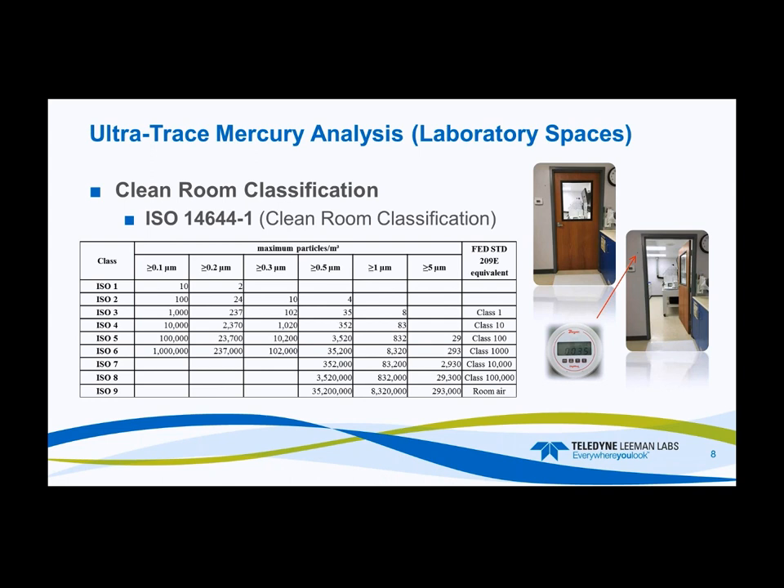In our facility, the clean room monitor on the right measures pressure differential between the two rooms. When the doors open, the pressure drops; when it closes, pressure comes back up. This monitor typically reads around 0.035 inches water column, signifying positive pressure so particulates are not flowing into the room, keeping it clean.